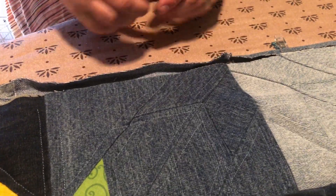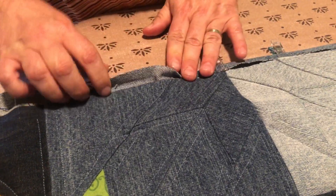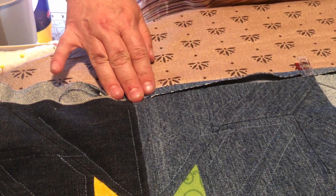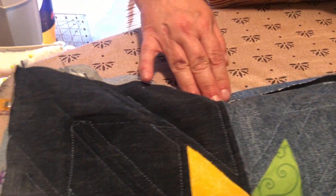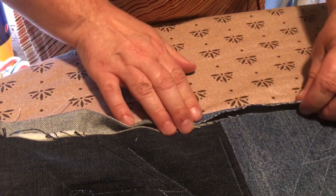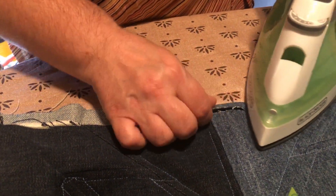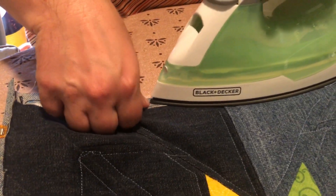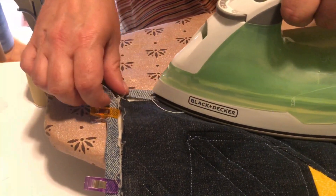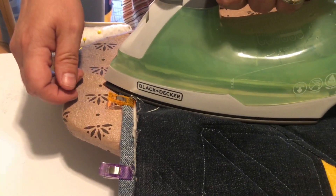I'm getting to the end of my clips. Coming up to the end — I'm not going to miter my corners on this one because of the bulk. Because the denim is so bulky and I'm using it as both a backing and a binding, I'm just going to do square corners this time.